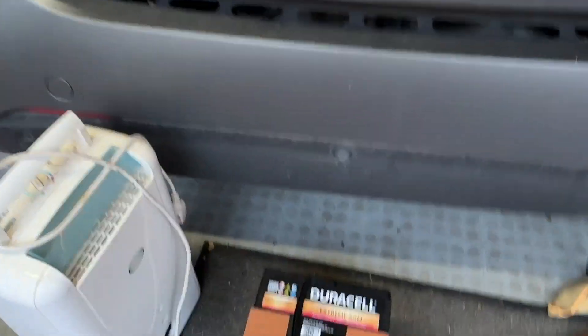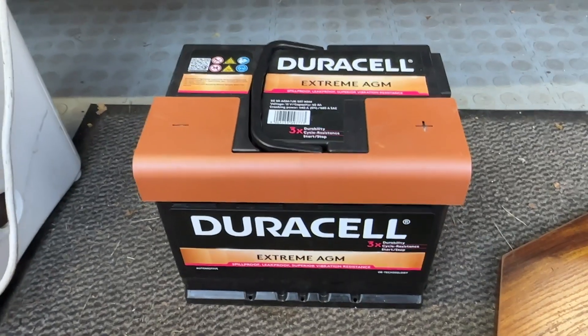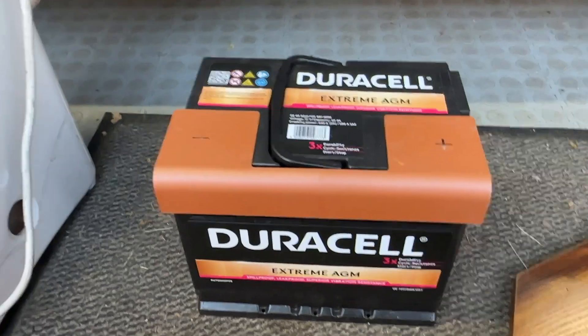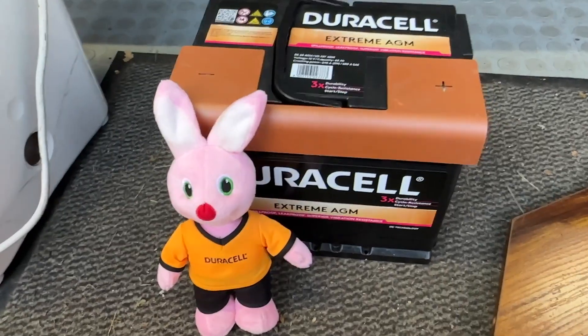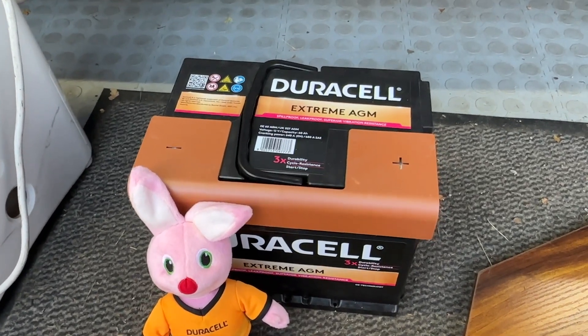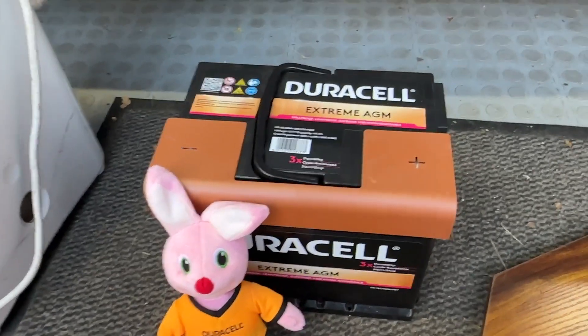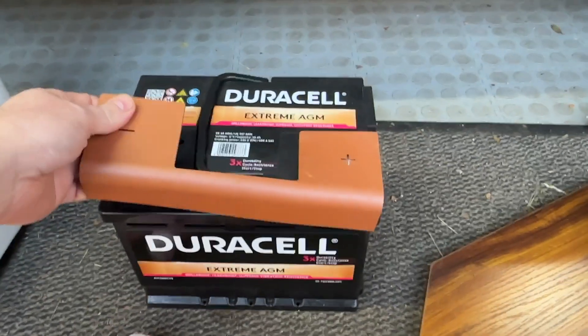So I bought myself a Duracell AGM — and I didn't buy it just because it looks like a little Duracell battery, and I was in no way swayed into the purchase with the free bunny. The battery was only £115 delivered, free warranty, Duracell, so it should be all right.